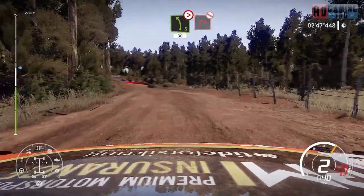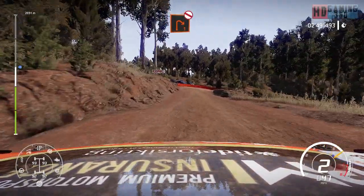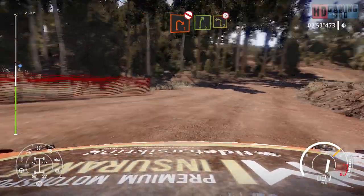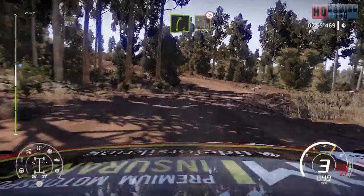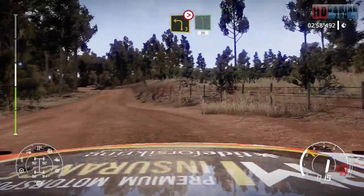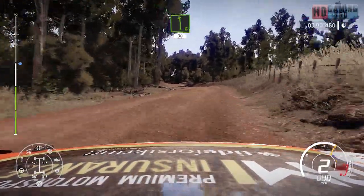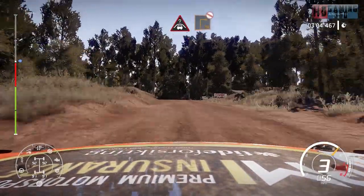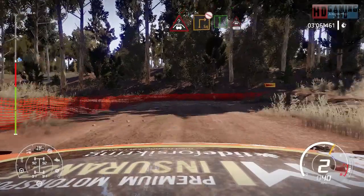Right 1 at junction, don't cut. And right 5, short, into left 3, tightens. And left 6, short, 30. Caution, hard break for crest, into square right, don't cut. And flat left, keep middle over crest, 100.